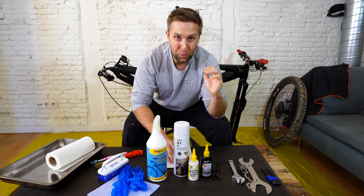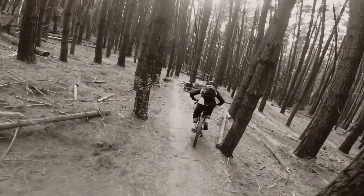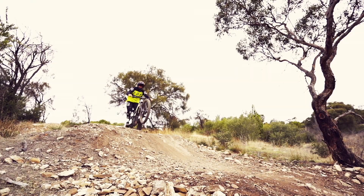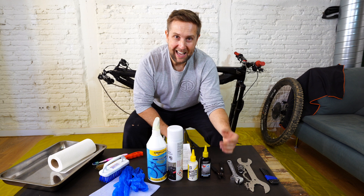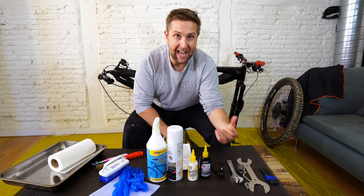You're only as weak as your weakest link. Writers, welcome back to the channel. On this episode we're talking about chains. Everyone knows that e-bikes can eat chains for breakfast, so we're gonna do a deep transmission clean to try and get a few extra miles — or a lot of extra miles — out of that chain.